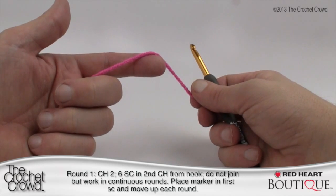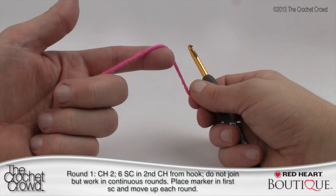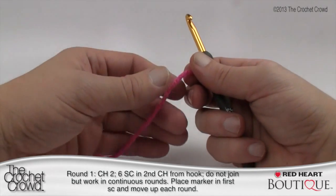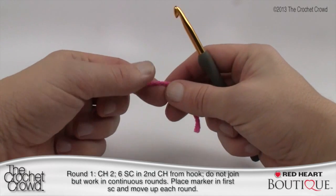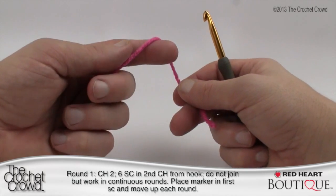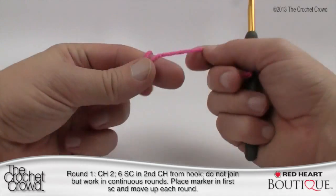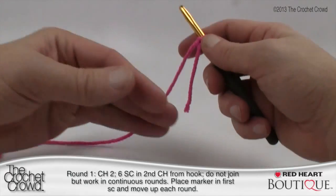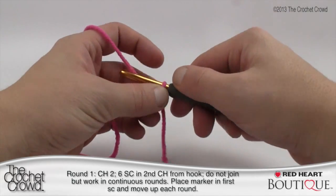To get started you're going to need a size 6mm or size J hook. You'll also need yarn that compliments that same size hook. I'm going to be using Red Heart with Love because dark yarn is very difficult to see in YouTube video format, so I'm switching yarn just for the colors. You can change your colors at any particular point in this project. Remember that most of my videos are about a template and you can exercise your creativity. We're going to create a slipknot and chain two.